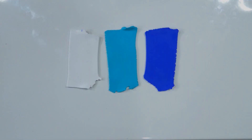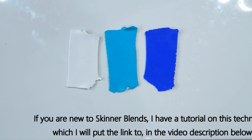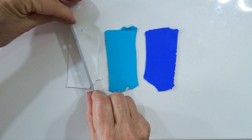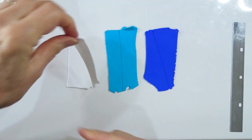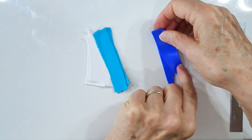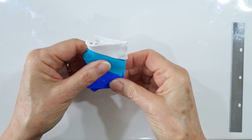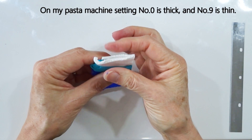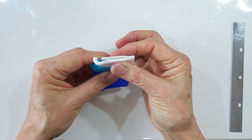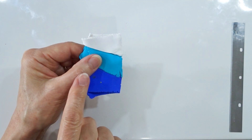We're going to do a Skinner blend between the white, the peppermint, and the brilliant blue. If you're unsure about doing a Skinner blend, I have a video with hints and tips and I'll link to it below. For now, I'm going to chop diagonally through the two end pieces, straight down the middle, double them up and put them together so the middle section is a diagonal stripe across the other two. Press that into place and put it back through the pasta machine on a thicker setting — setting number two.